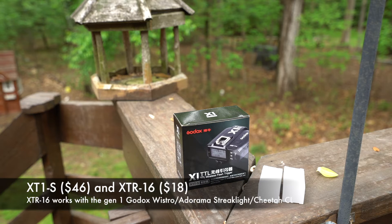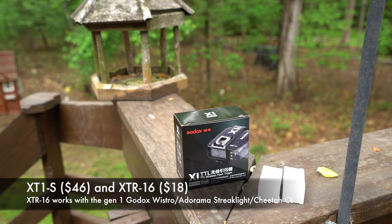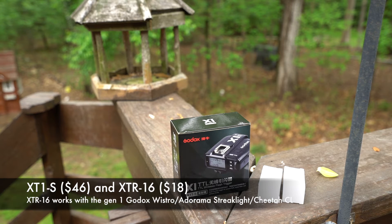This setup right here is the X1 TTL trigger for the Sony system. This part of the trigger system goes on top of the camera, and I've also got some additional receivers that will go onto my Adorama Streetlight 360s.